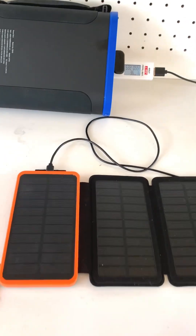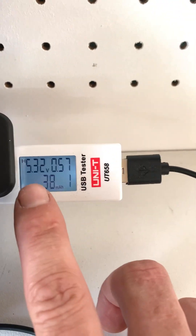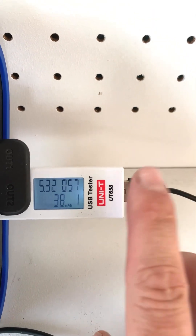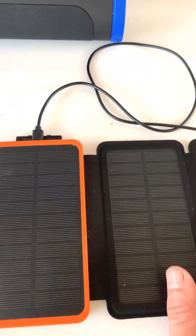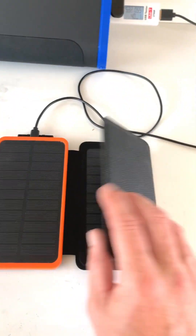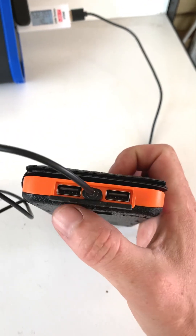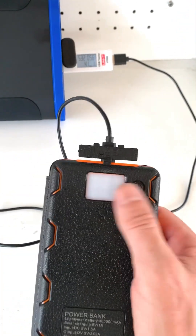Okay guys, it's on charge now. This has been run dead flat, so we've got it on charge using my Kings power pack. As you can see here, it's only taking 0.5 of an amp to charge. This is a free solar panel power pack.